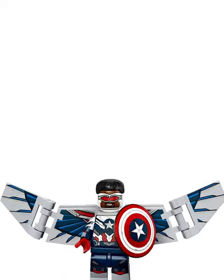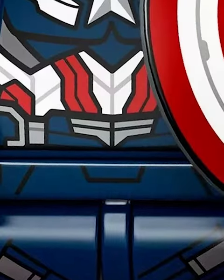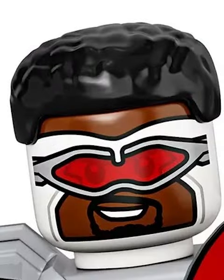There's also a Marvel figure on this list, because the new Captain America is just insane. Like everyone else, he's got a bunch of prints, but he also has dual-molded legs and dual-molded arms. Plus a new mold for his hair and wings.